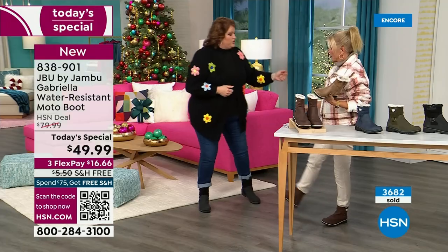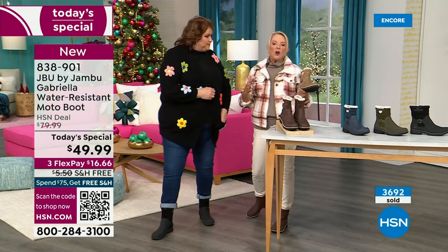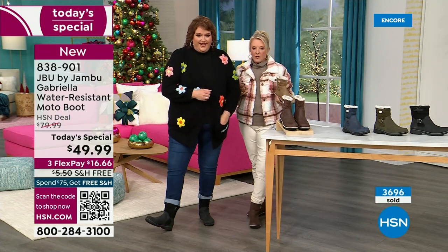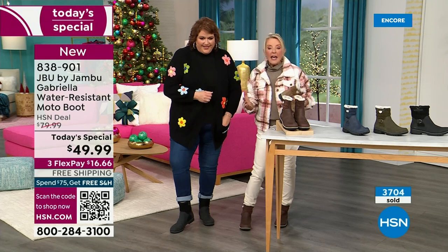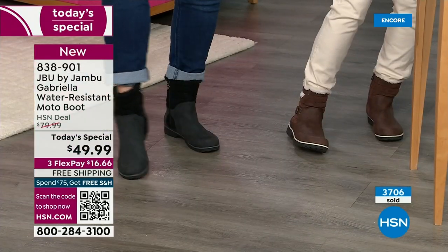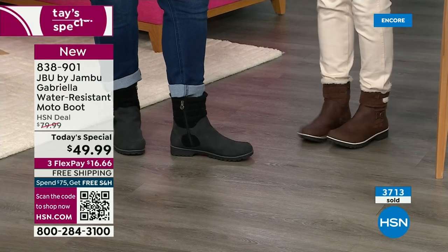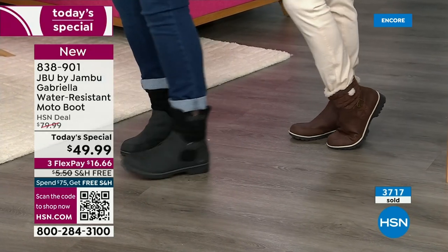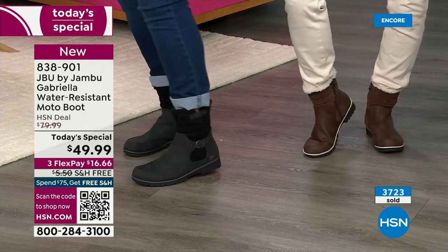I want to do the water resistance demo. Also about the black — a lot of times in the middle of winter you get all the salt. I used to live up north and you get that salt ring. Again, you won't have the salt ring. And if you do, you just brush it off or wipe it with a damp cloth — you don't have to baby these boots. That is a permanent, permanent feature of the water resistance.